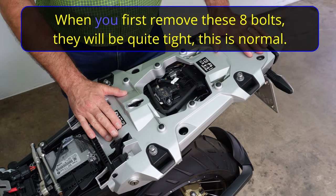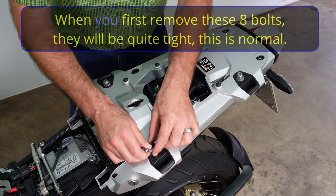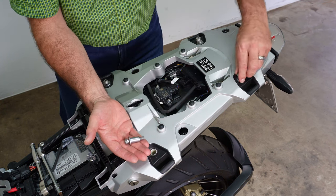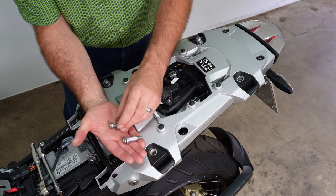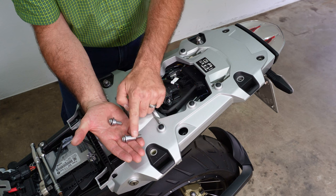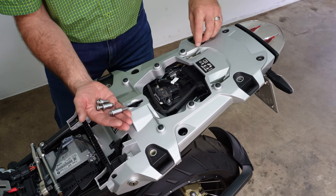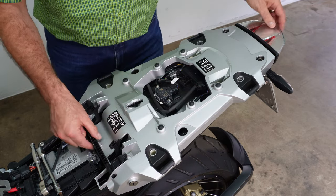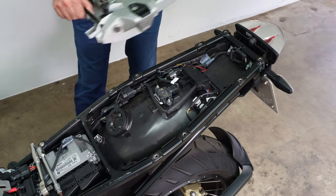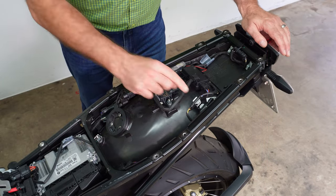Pay attention: the bolts at the front are longer and also have long collars and washers, while the rear bolts and collars are slightly shorter. When reassembling, make sure long collars and long bolts go to the front. Once all four bolts are out, the assembly just lifts straight off the bike, and now we have lots of access underneath.